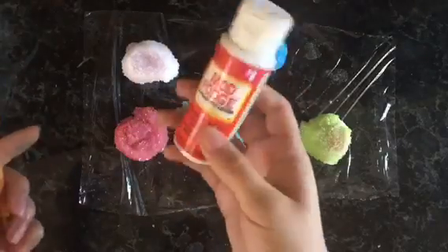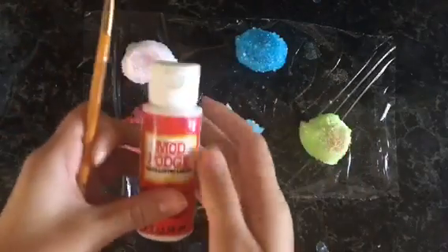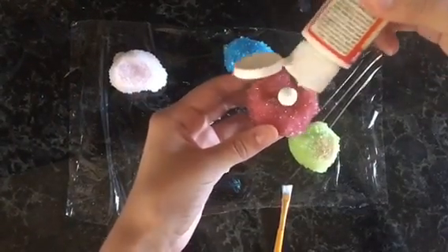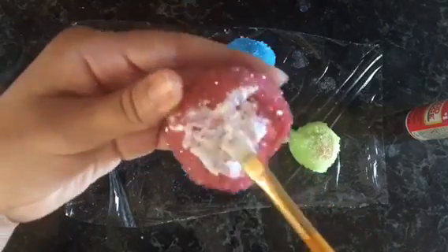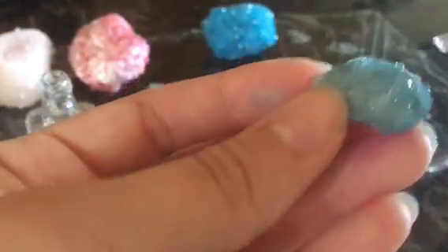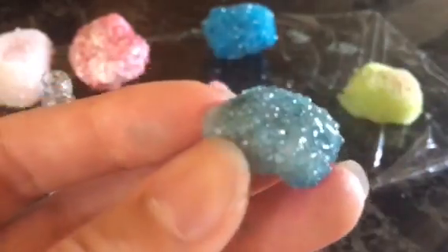We've made it to the end, and the final part of this DIY is to seal them up to make sure that none of the little crystals fall off. Use any type of gloss that you want — in this case, I'm going to be using Mod Podge. If you added coloring to your crystals, make sure to gently apply the gloss so that the food coloring won't come out. A good alternative is to use some clear nail polish — either a base coat or a top coat.